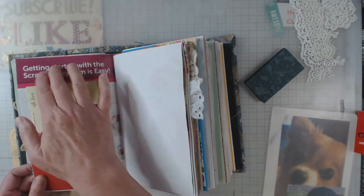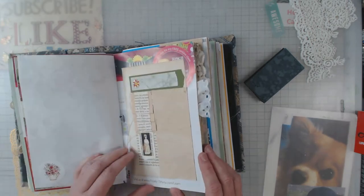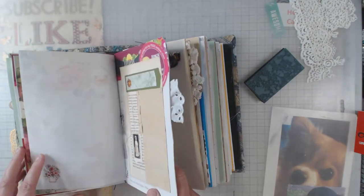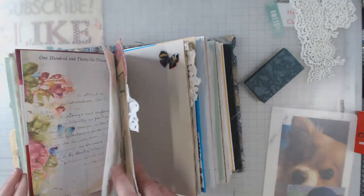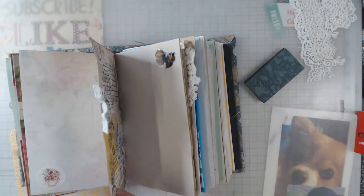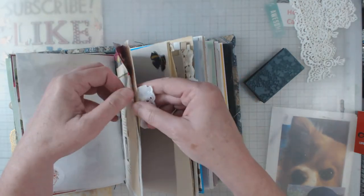One lady had written or stamped a bunch of quotes and then punched or cut them out for us, so I used those in here. And again, this is like junk mail and stuff. Here's a digital from someone that I just did one-sided. This paper right here feels kind of stout — I think it was a master board.